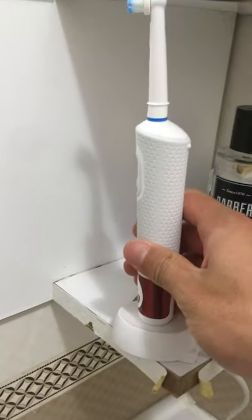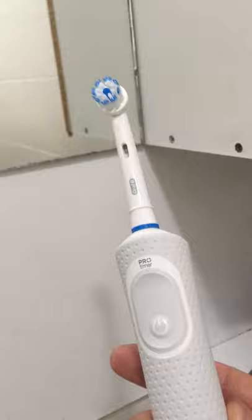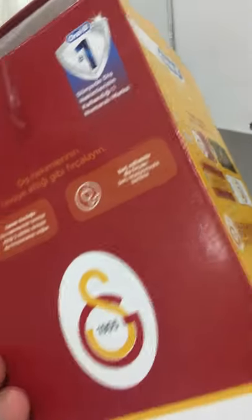Also guys, I hope about this one — this is an electronic toothbrush. I bought the Galatasaray licensed one. It works fine. It has been two or three days since I got it. Is it good? I can say yes, it's good, but I don't have long experience with it yet.